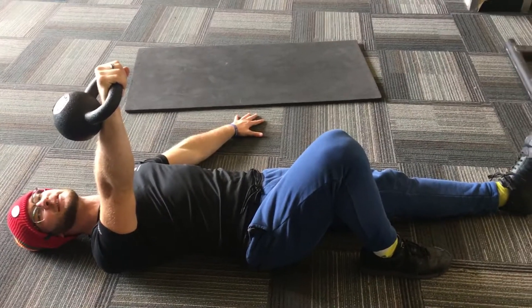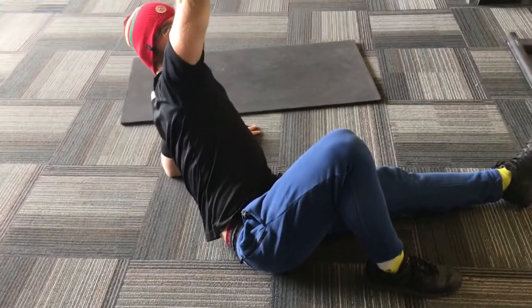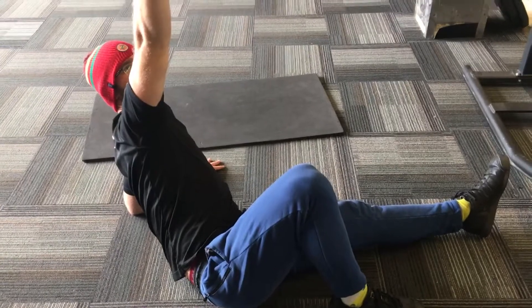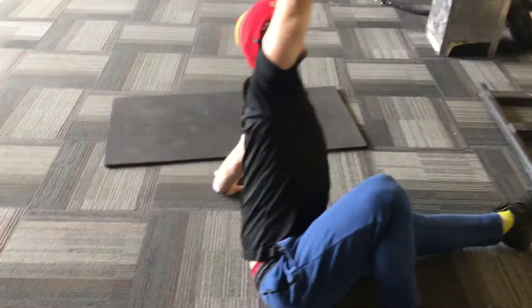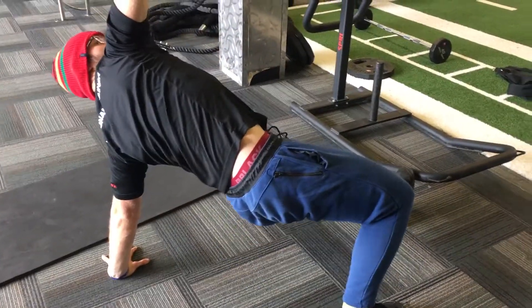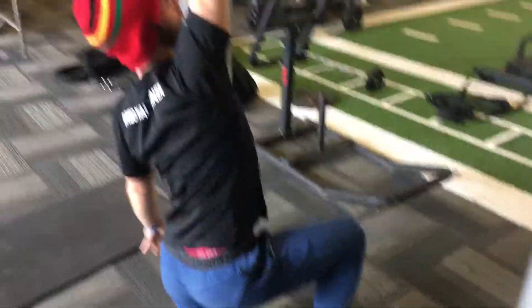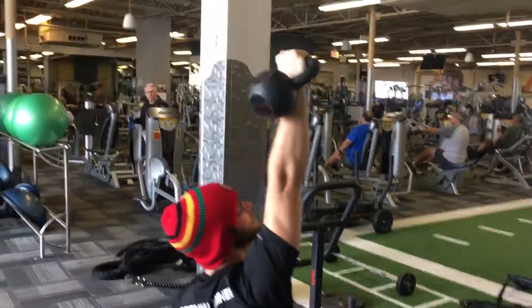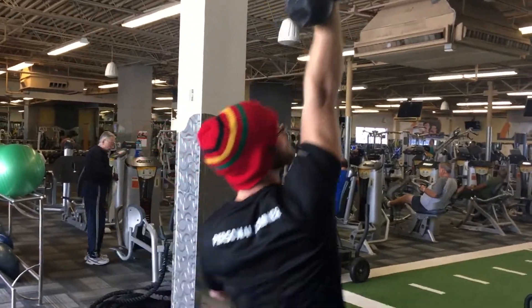The seven-step process begins here. Step one: elbow — throw yourself up to the elbow. Step two: pop up to the hand. Step three: lift the hips. Step four: sweep the leg. Step five: come into a lunge. Step six: lunge up. Step seven: stand tall.